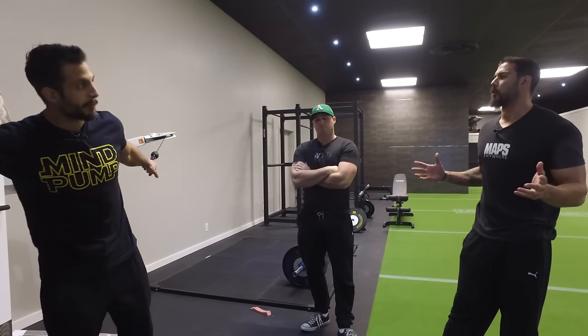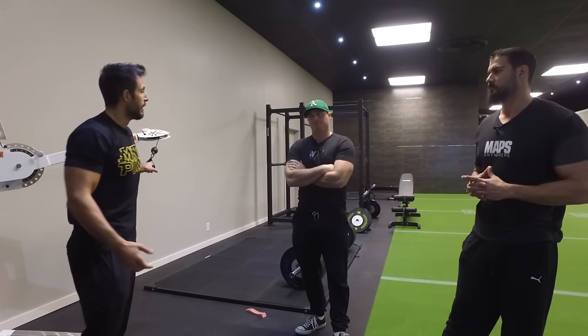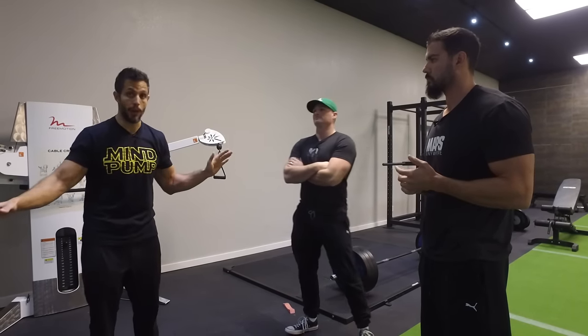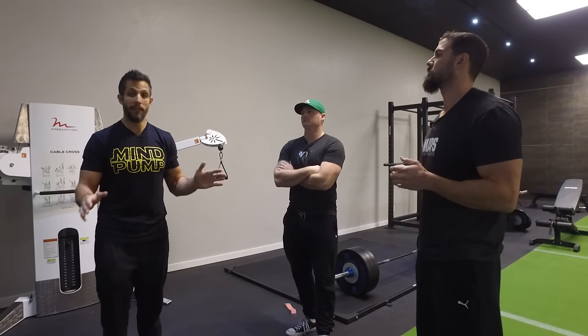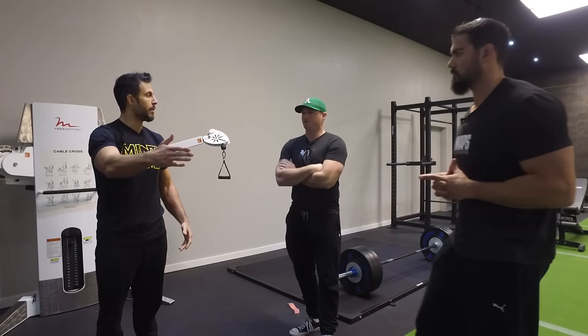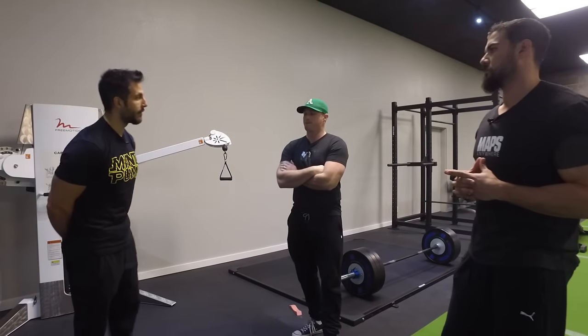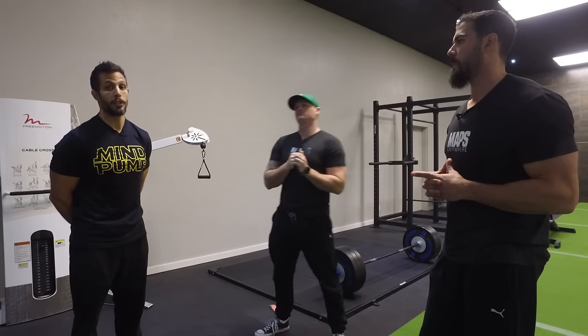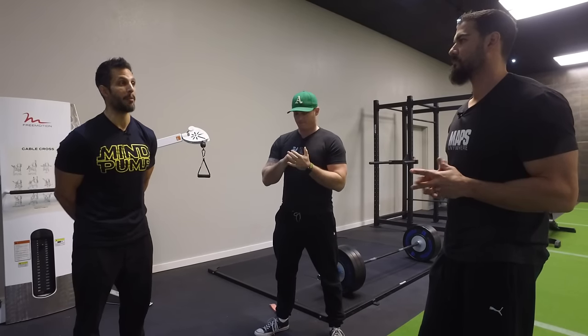Here's the interesting thing — the million-dollar question: which one's better? Here's the thing: many times experience is more valuable than just the science, just looking at things from an objective point of view. Objectively, if I had no experience training people, it would be easy to say cables are superior — more time under tension through a full range of motion. But experience tells me if you had to pick one, you're going to build more muscle doing the dumbbell fly. That said, experience also tells me you don't have to pick one; you should probably do both.